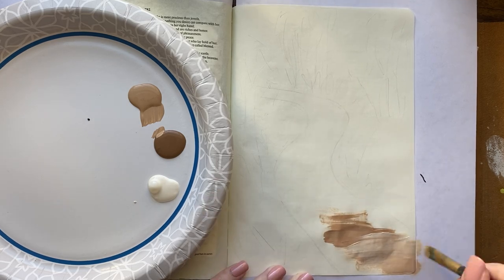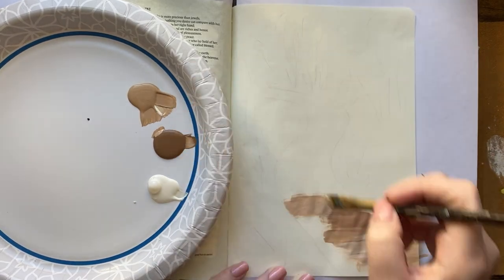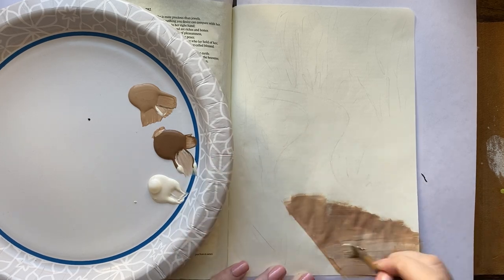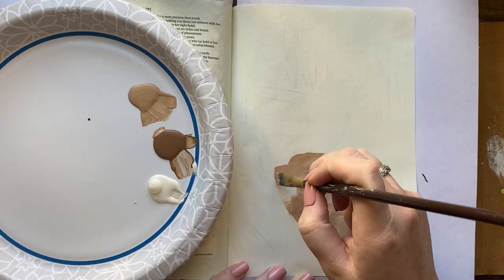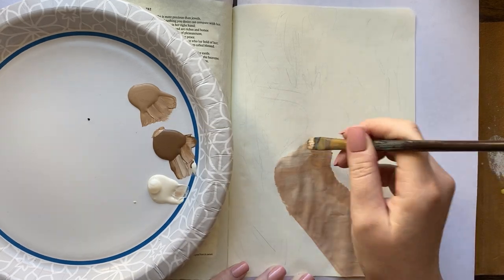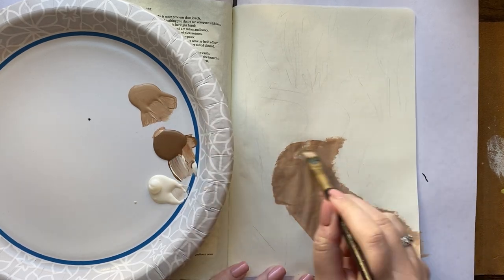So I'm painting the pathway. I have a couple different browns — Territorial Beige, Burnt Umber, and Antique White — and I'm just picking up both those browns, adding a little bit of white and painting this pathway, going back and forth between the darker brown and the lighter brown so that I can have a little bit of different tones in there, give it some character and depth.